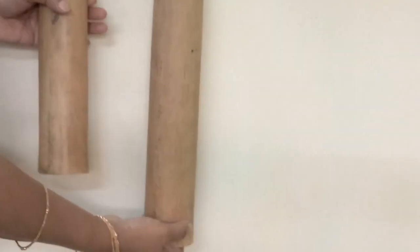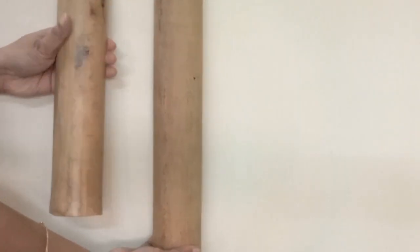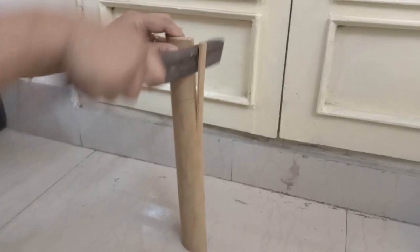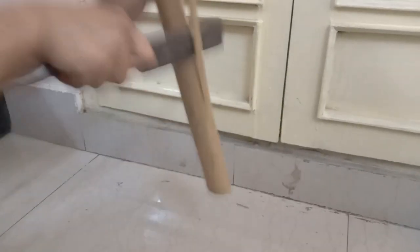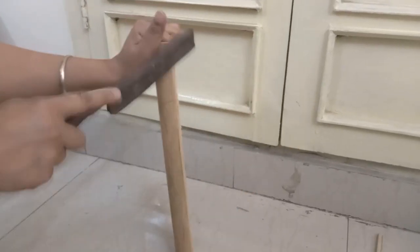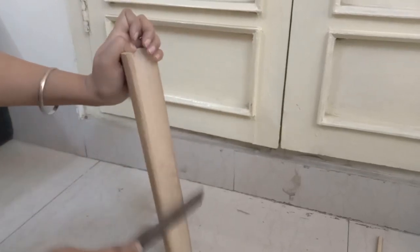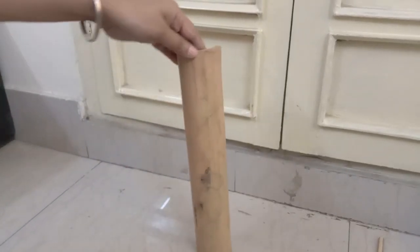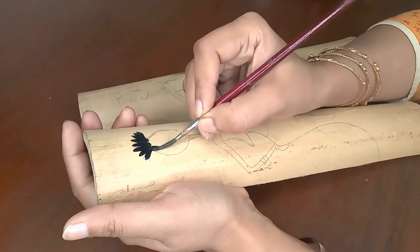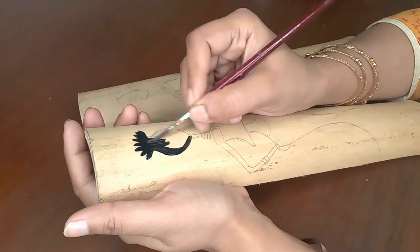I came up with an idea of painting African tribal women over these two bamboo pieces so that they form a pair and a beautiful wall decor. I felt the bamboo was still a little too curved, so I took out thin strips from one edge each to get a flatter, less rounded surface to work on.